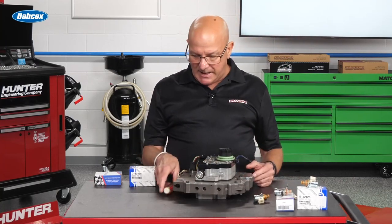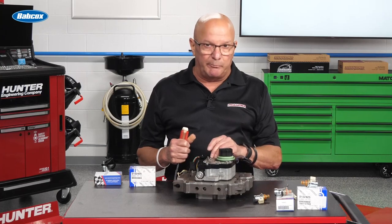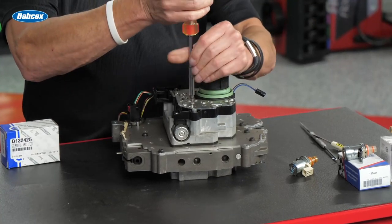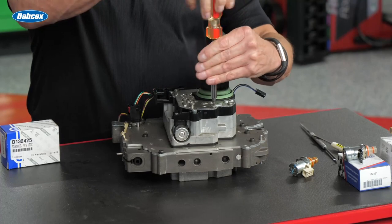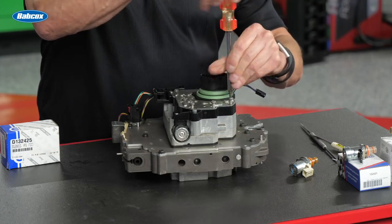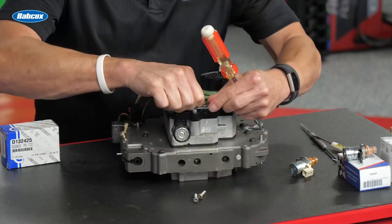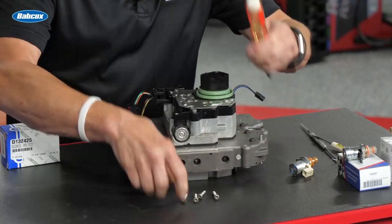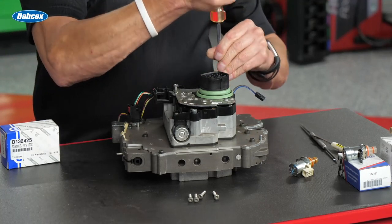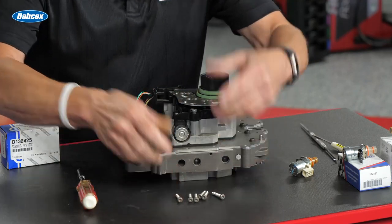This one is a little bit more work, but not that bad. It's probably not a bad idea — there are rebuild kits for these to change the rubbers, the contacts, the springs. If you're already there, it's not going to hurt. What you want to do is remove the screws from this top plate.